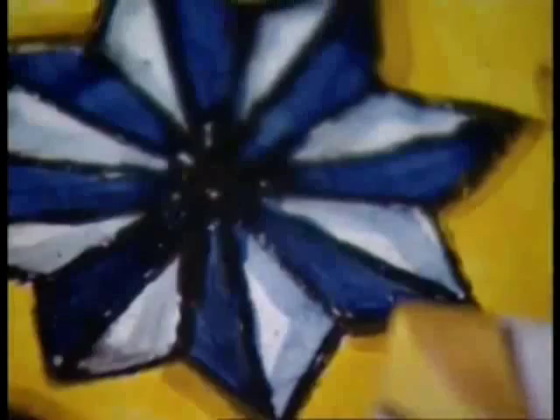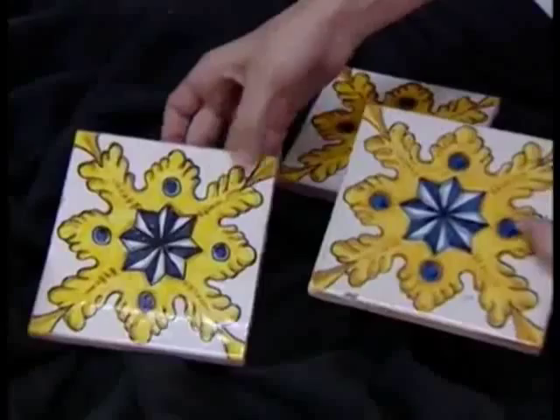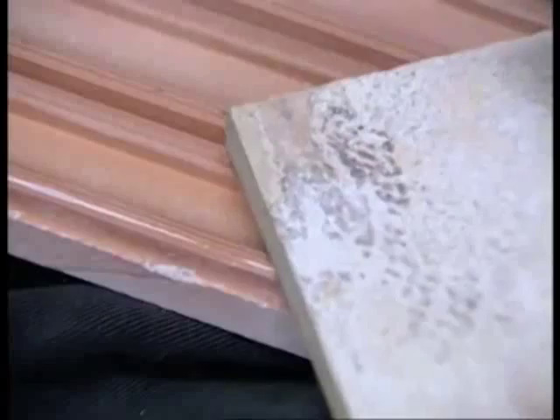Aquí podem veure la diferència de colorants que hi ha actualment i el que es feia servir abans. Nosaltres, finalment, després de fer moltes proves com comentàvem abans, hem aconseguit aquesta qualitat, que més o menys és bastant semblant, però encara es diferencia una miqueta. També es pot veure la diferència de les bases, del fang d'abans al fang que fem servir ara, que és una qualitat completament diferent.